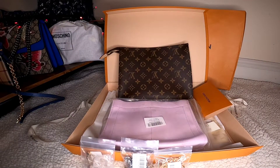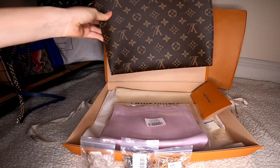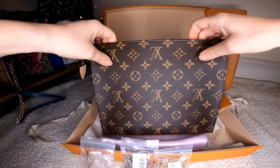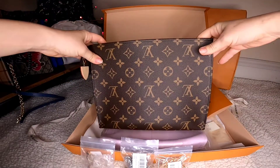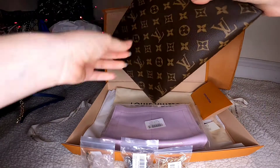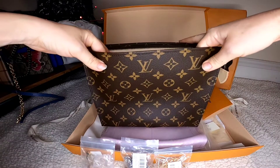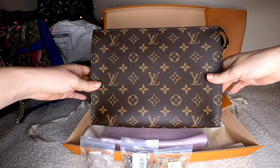Hi, welcome back to my channel. This is the second video about the Toiletry 26 that I purchased recently from the Louis Vuitton department at Bloomingdale's. This is an amazing pouch, and as I said in my previous video when I made a full unboxing of this one, I'm going to make a crossbody out of it — that's actually why I bought it.